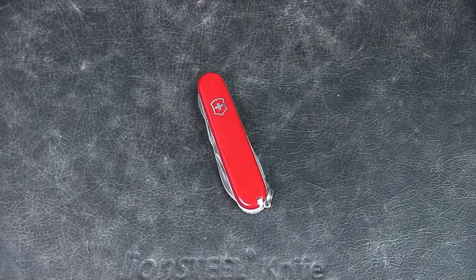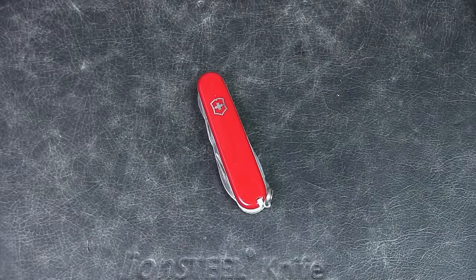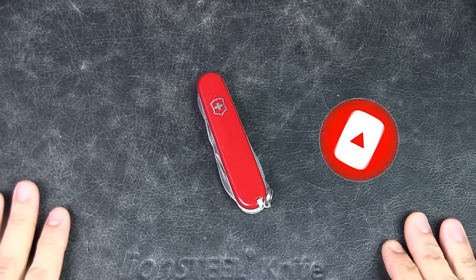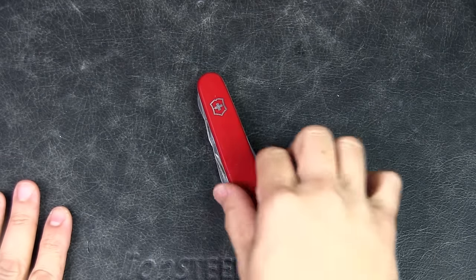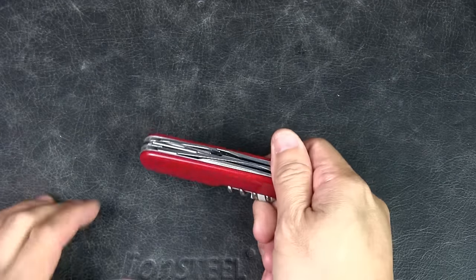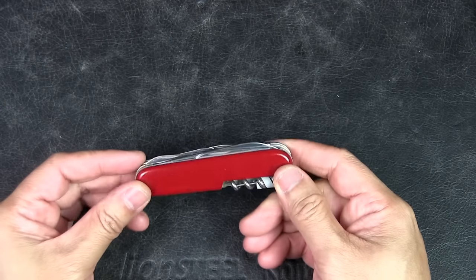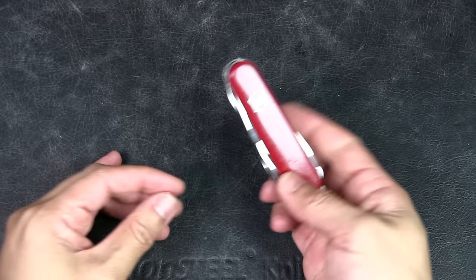Welcome to Urban Knife Guy, where we explore the urban knife style and jungle survival. Today we're going to look at the best Swiss Army knife setup for urban EDC. I've had this Victorinox Climber for many years — I bought it in the early 90s and I've used it a lot over the years, both for urban EDC and for camping.